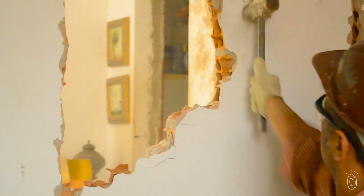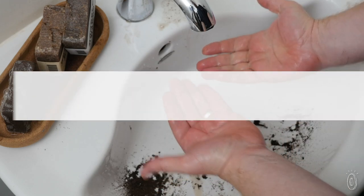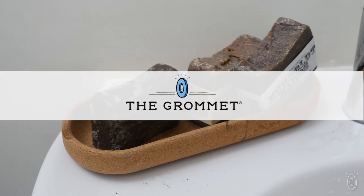So go on, get dirty — Humboldt Hands is ready to clean up messy hands when the work is done.